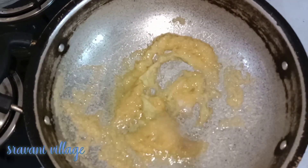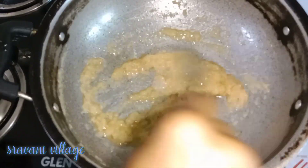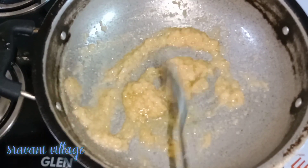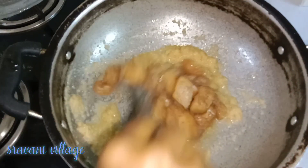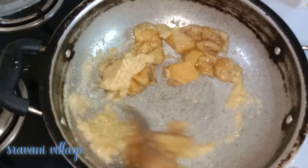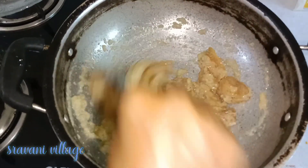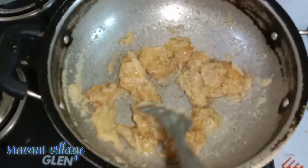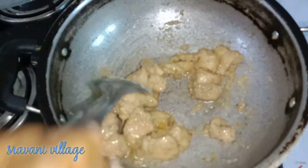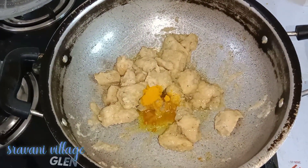We will pour hot water to heat the pasta and stir. Fry the chicken on a medium-sized flame for 1-2 minutes. Put the chicken in a bowl with 1 tbsp of salt.